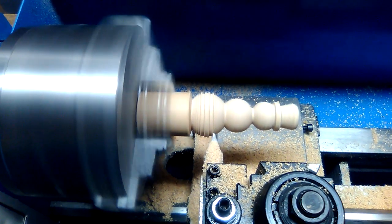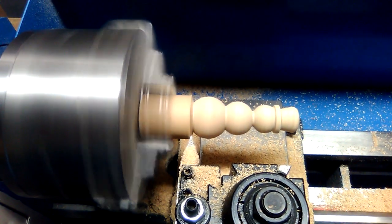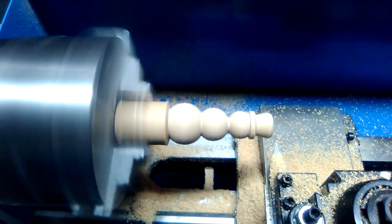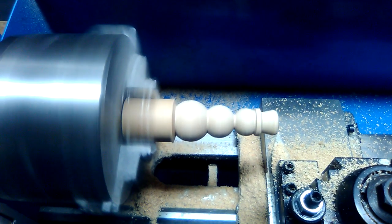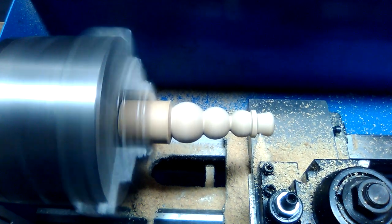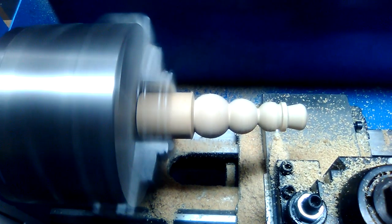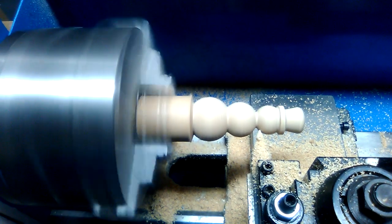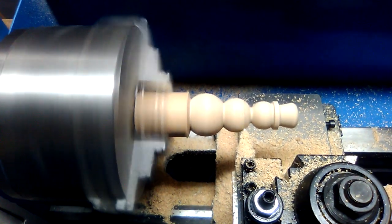Looks like he's creating a shape now. This is the roughing finish path. Here comes the finish path. This was created from a DXF file using CAD to Slave Century Acorn CNC.